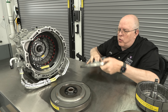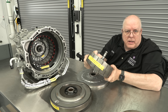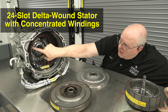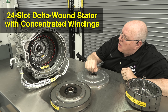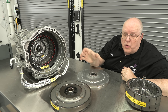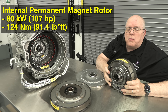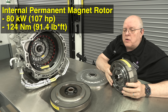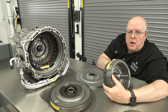With the front cover removed and the second rotor also removed, we can see inside the stator windings — the copper-colored wires in there. This is a 24-slot delta-wound stator with concentrated windings — it's a pretty big one. The rotor that spins inside it is quite powerful: 80 kilowatts, which is 107 horsepower, with a peak torque rating of 248 newton-meters, or 182 pound-feet of torque, and continuous torque of about half that.